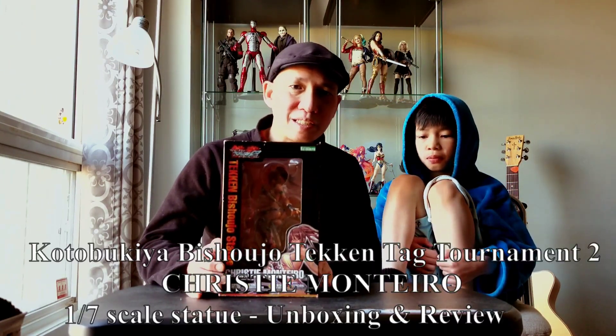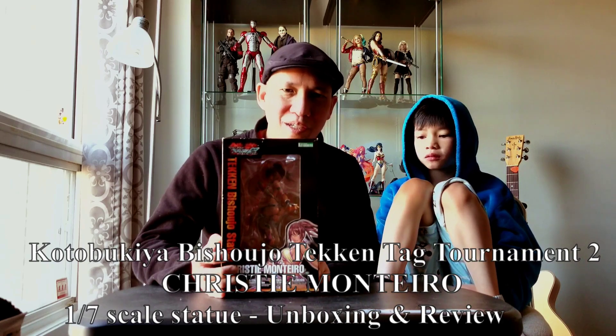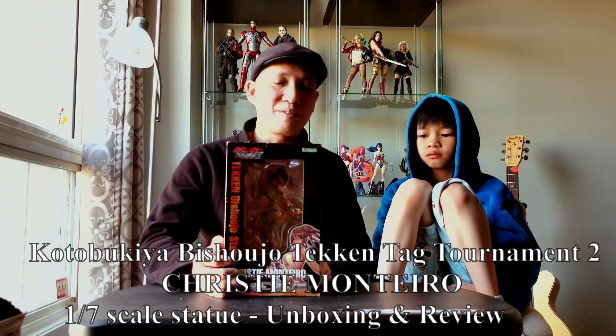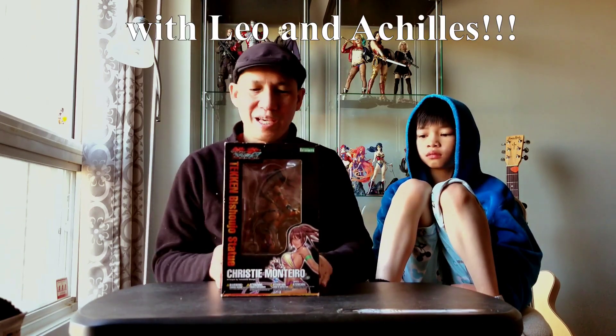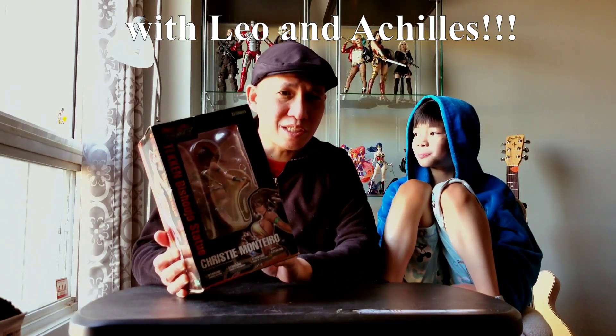And we are here today to open, unbox, and review this Kotobukiya Tekken Tag 2 Tournament Christie Monteiro statue. I have had this one for maybe five or six years, and I have not literally opened it at all. So this is an actual unboxing, and it practically gave me an A on the marshmallow test.